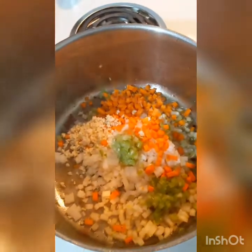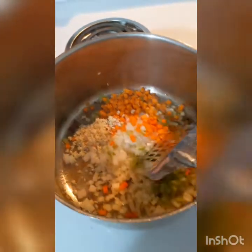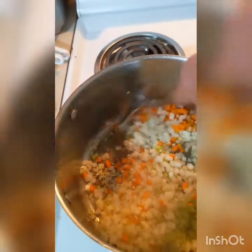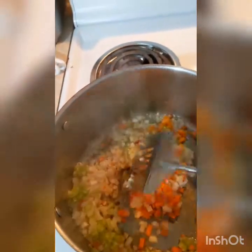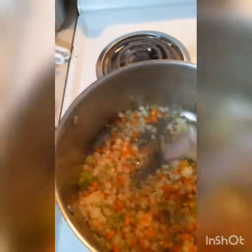I've added the onions, carrots, celery, and garlic to the same grease and the drippings from the veal chops and the Italian sausage. I'm just going to let them mesh together and get the flavors going. You want to cook it just enough that the onions are getting tender and the garlic is fragrant. You don't want to cook it too long because garlic burns extremely easy.